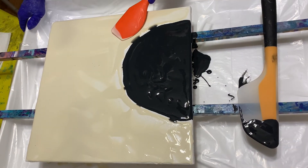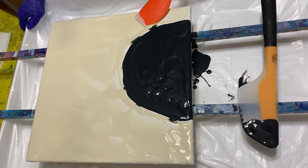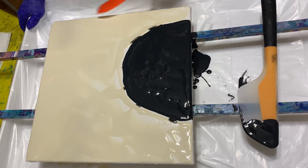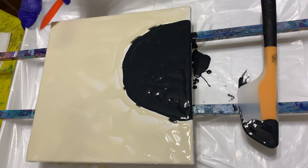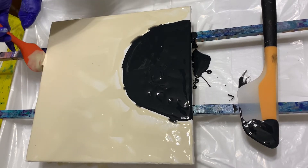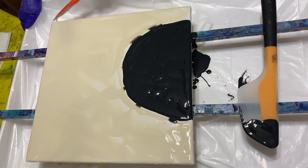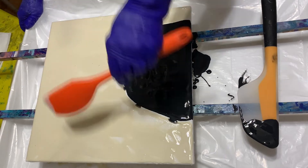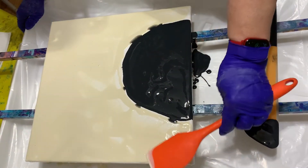My black's trying to come out a little bit. I think I'll worry about my sides after the fact, after I get done doing this.